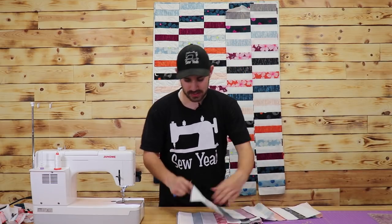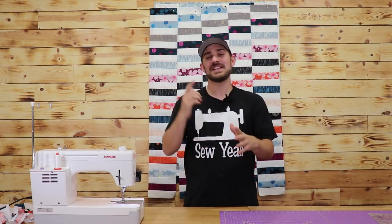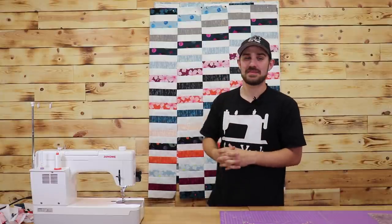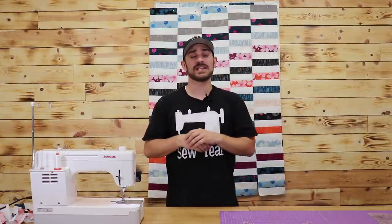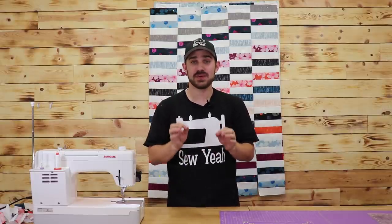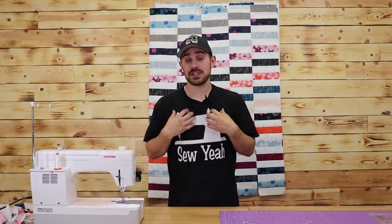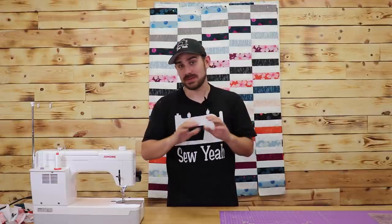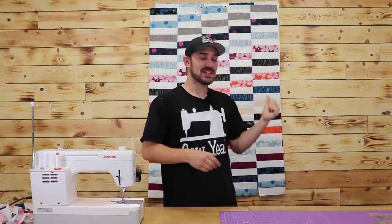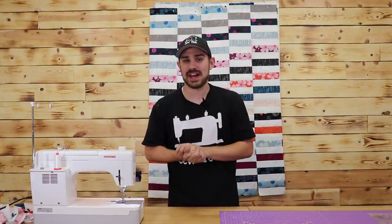Going back to sewing and unseaming — once I've unseamed everything and got everything laid out, this is what it looks like behind me. I still have to sew my rows together, but all you have to do is a quarter inch seam down each row and take your time. Make sure your corners line up, make sure your points line up. I personally use wonder clips on everything, so I just clipped all of my points and it came out great. I'm going to get this finished and take it across the building to our in-house longarm to have it finished.